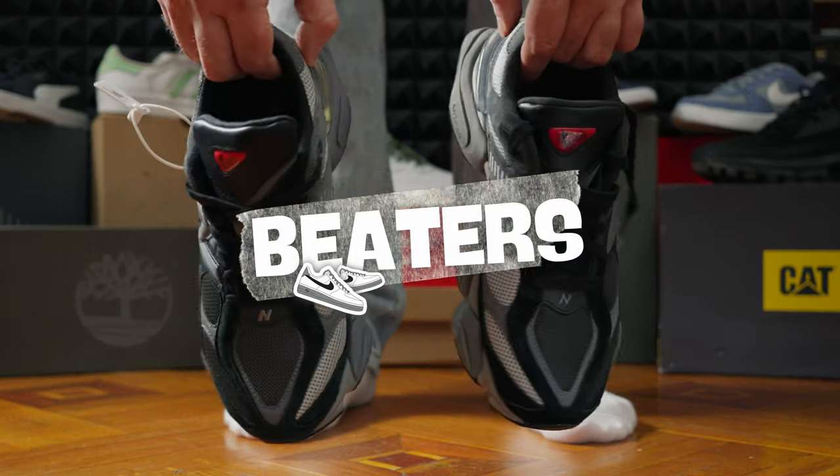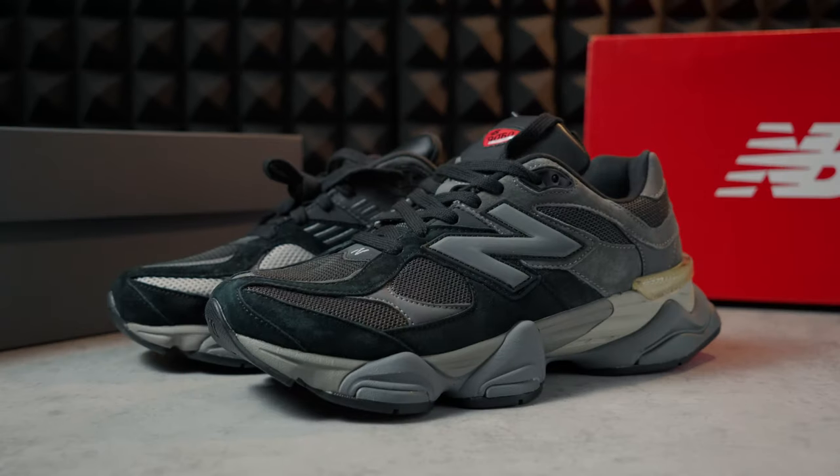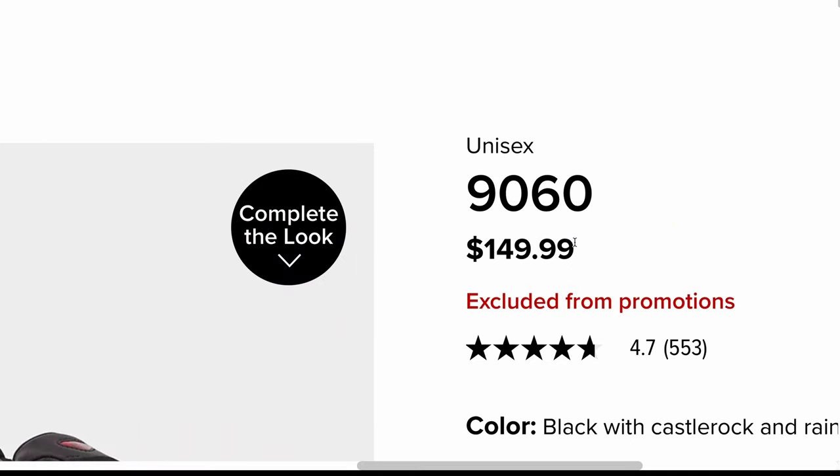I also wanted to be on trend and decided to get a pair of New Balance. The Model 9060 caught my attention. But for a beginner YouTuber, $150 for one pair of sneakers is a bit pricey. So I bought two instead.